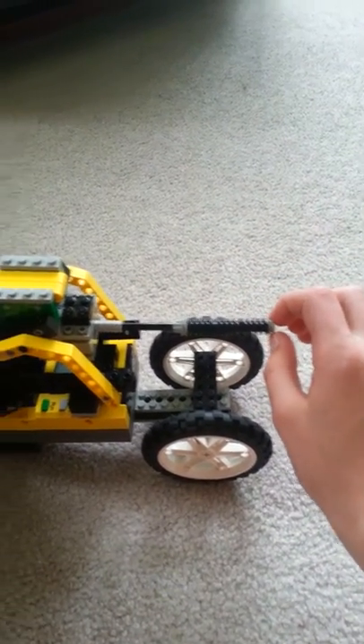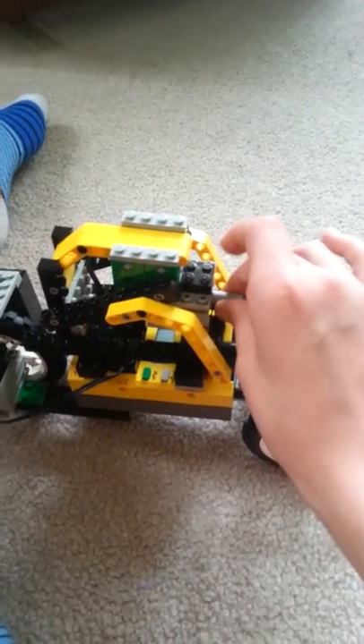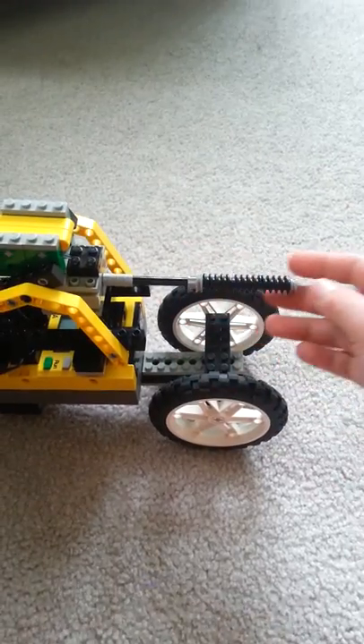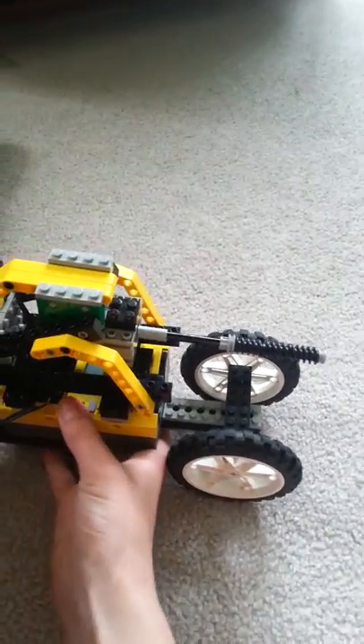These motors go super fast, unlike the new motors. So a drill would be a pretty good weapon for fighting — it goes pretty fast.